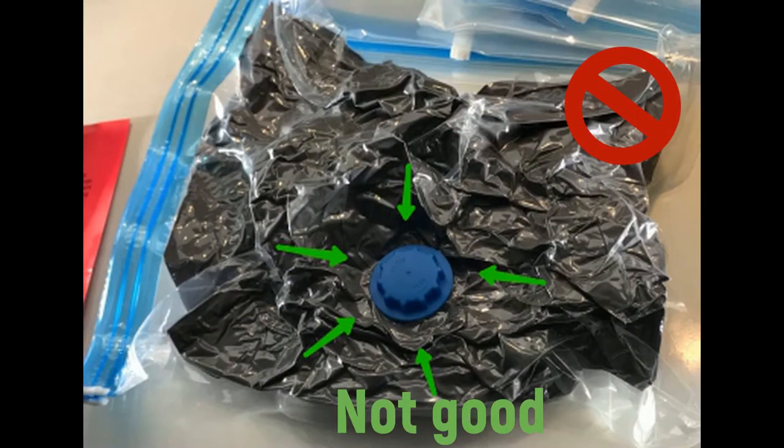Take your time while deflating the bag. Smooth out the items under the valve to be able to close it tightly without damaging the bag.